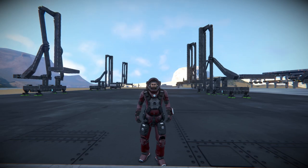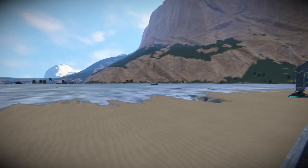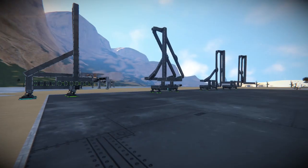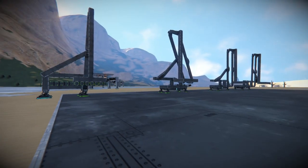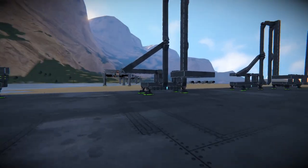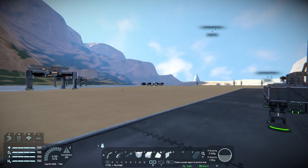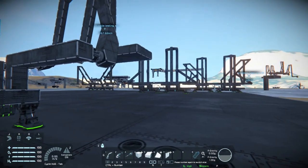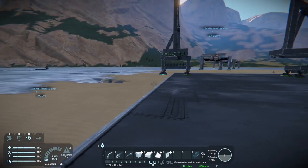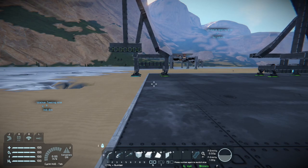Hello everybody and welcome back to Space Engineers, where today we're going to be having a look at some walkers — some walking mechanisms to start off with and then some other designs over yonder. This was a requested video by someone who said, hey, can you have a look at some walkers? So I have.